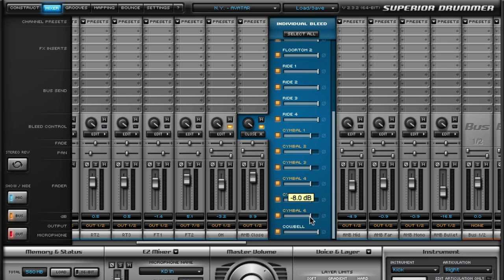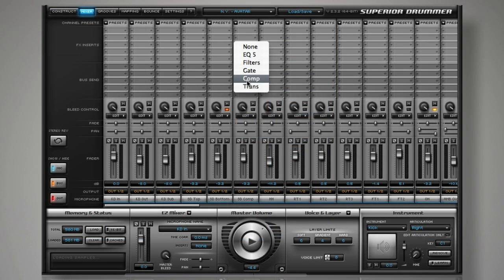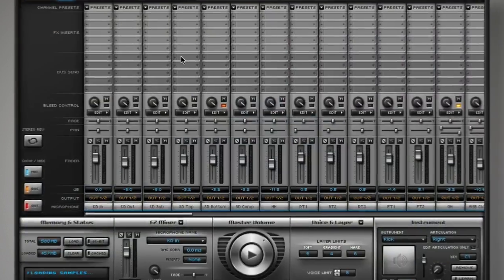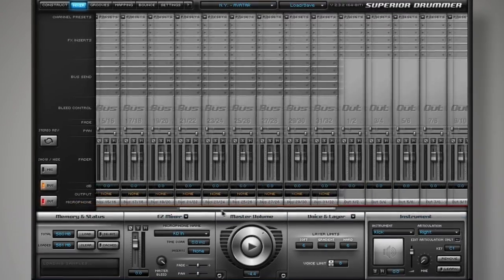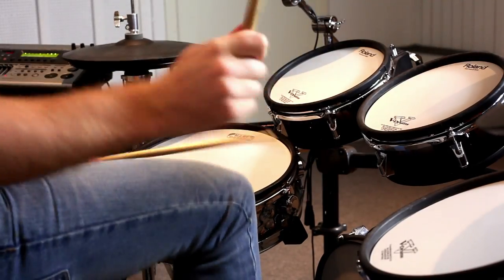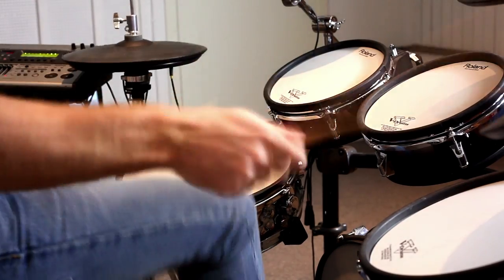For example, if you would like the cymbals to be quieter in the Ambience Close channel, simply open the bleed controls and turn them down. This flexibility, coupled with the extensive set of included plugins, 16 stereo buses, and 16 individual outputs, takes any e-drum kit to an entirely new level of versatility, power, and sound quality.